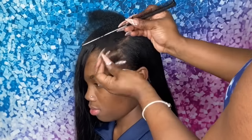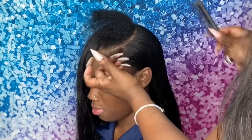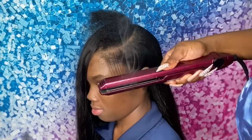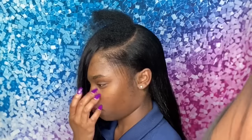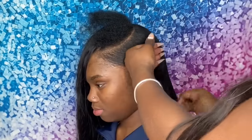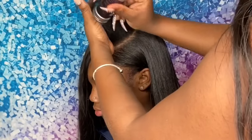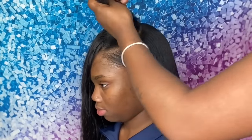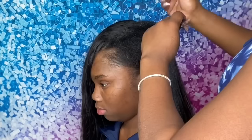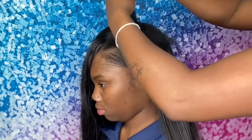Then I'll get into swooping the baby hairs. Another flat iron I use in this tutorial is a bigger one — about two inches — same Infinity Pro brand. When I went to Walmart I got the big one, the small one, and their blow dryer as well. I absolutely love their hot tools. As you can see, this leave out is looking very fresh-perm — or as some people say, fresh relaxer.